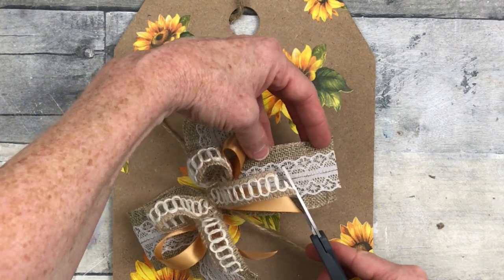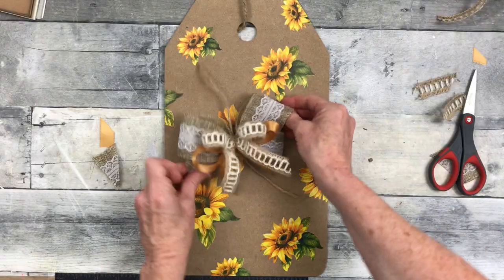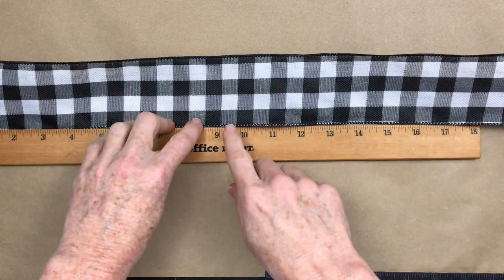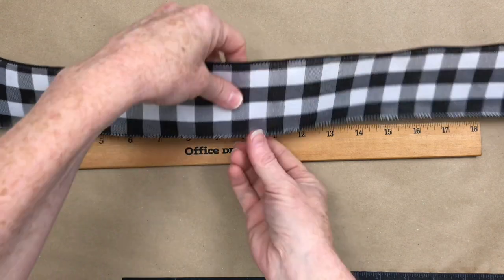So if you make the same types of bows all the time, you can still make them look different, especially when you use different types of fabrics and different ribbon textures. On this next bow, I'm going to make some tails that are about 10 inches long, so you can see me using my ruler here.